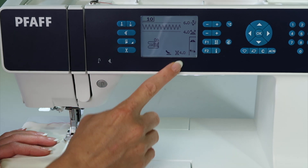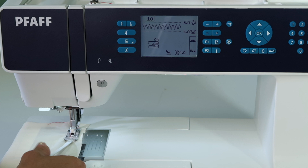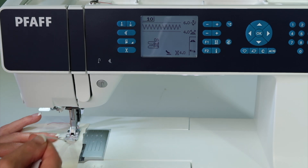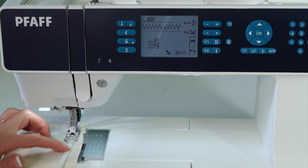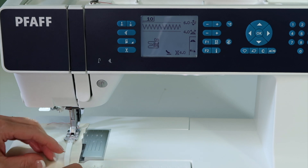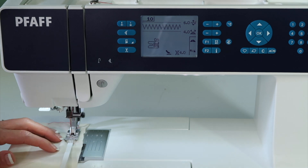The tension is slightly reduced for you automatically, and now all you need to do is stitch over the elastic. If you need to stretch it, go ahead and pull it out. Maybe you have it pre-marked for the distance it needs to draw the fabric in, so you can stretch it to the mark.